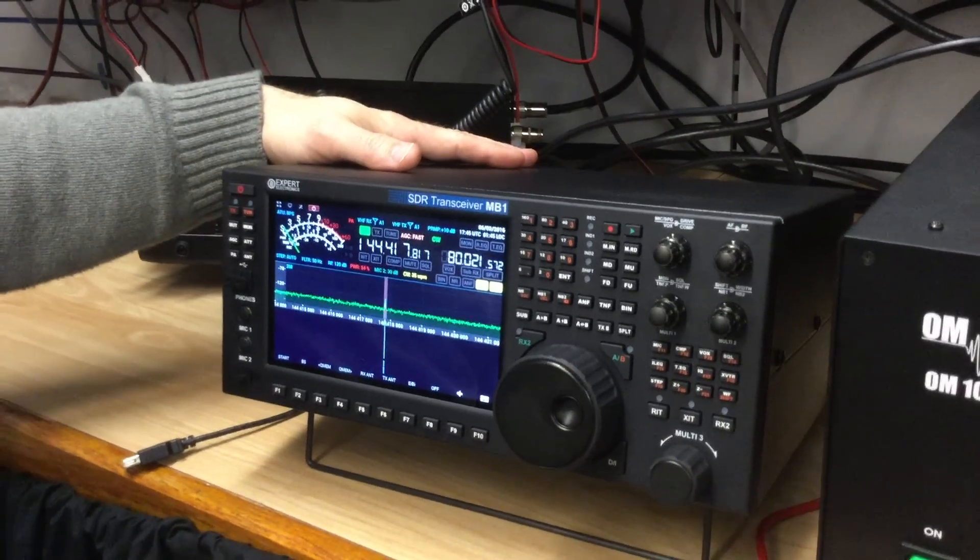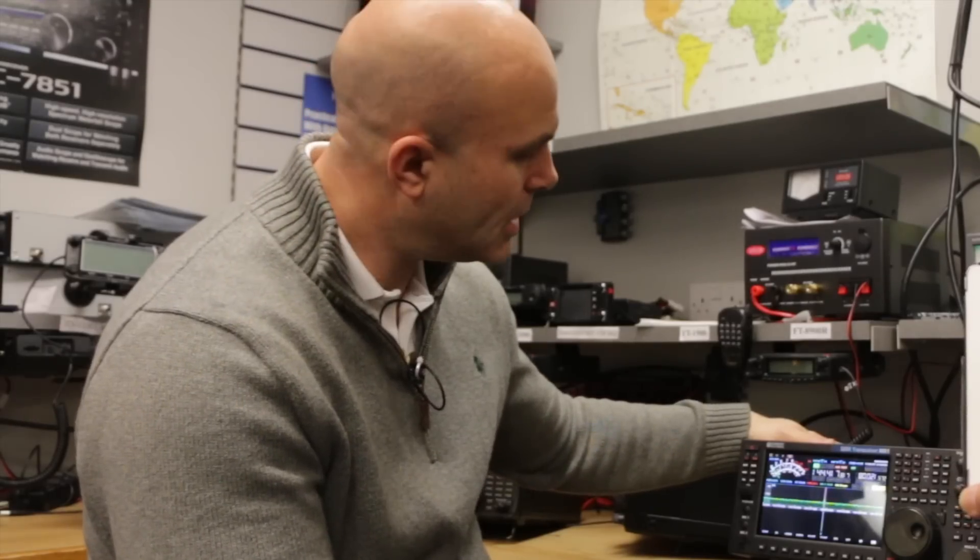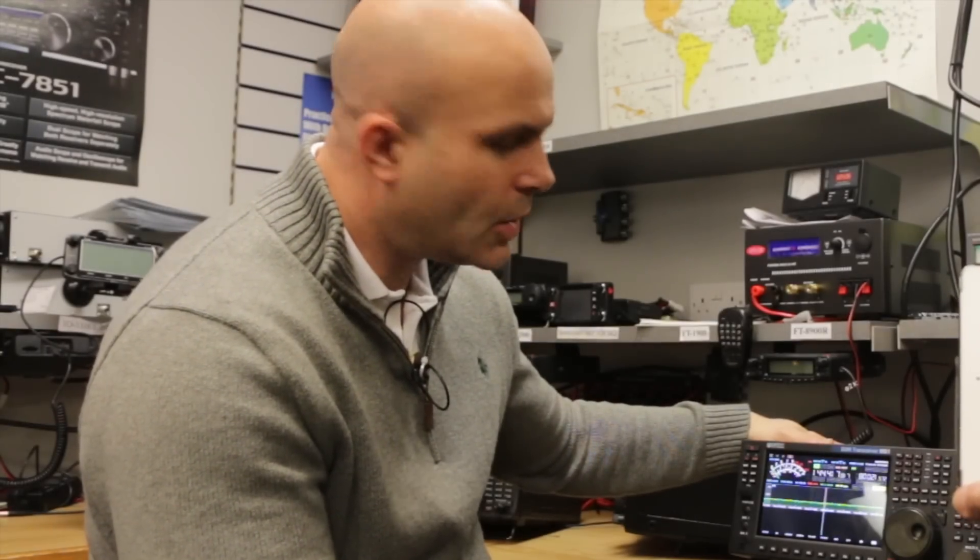Certainly as far as VHF performance is concerned, it looks as if the MB1 is going to be a winner.